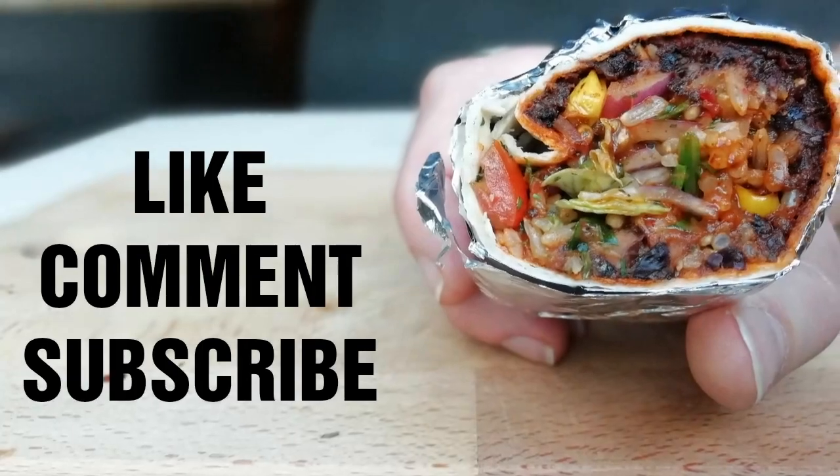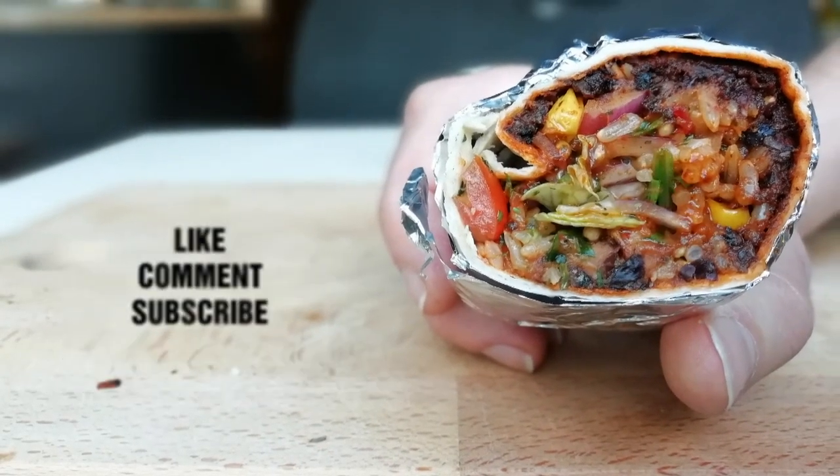If you like what we are doing here at BBQ Life UK, then please do subscribe to the channel, leave us a like on the video, leave us a comment and let us know what you think. Thank you very much for watching and thank you for joining us with this recipe.